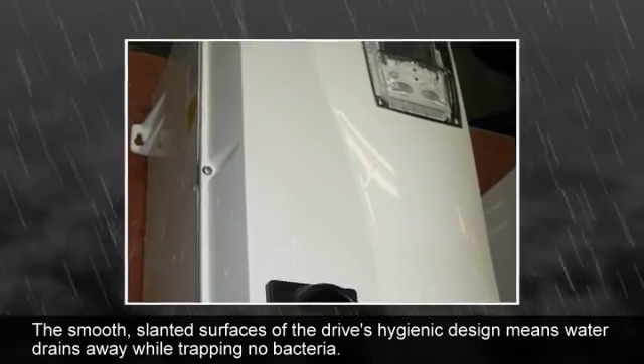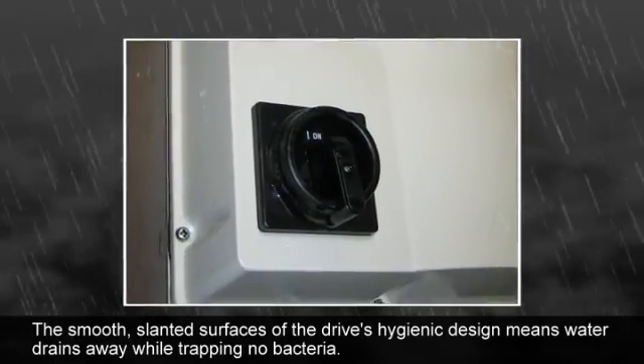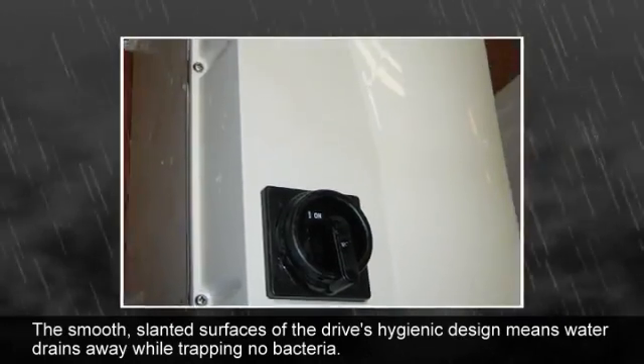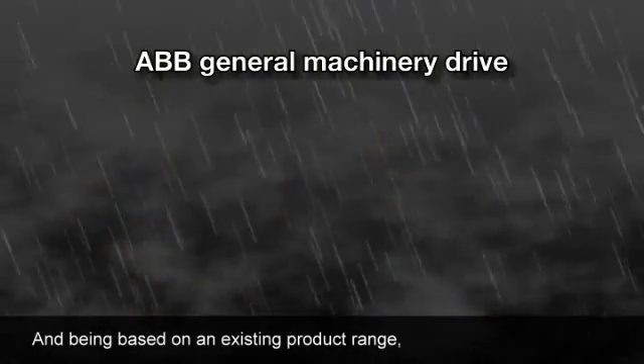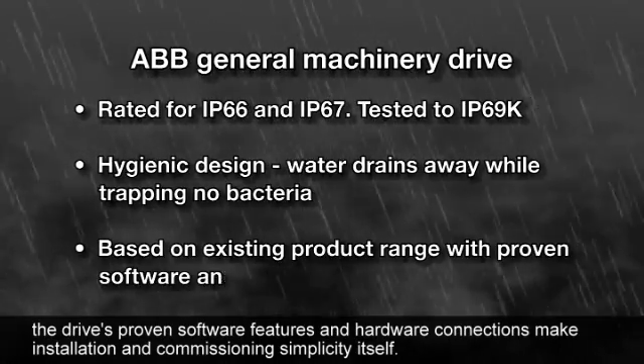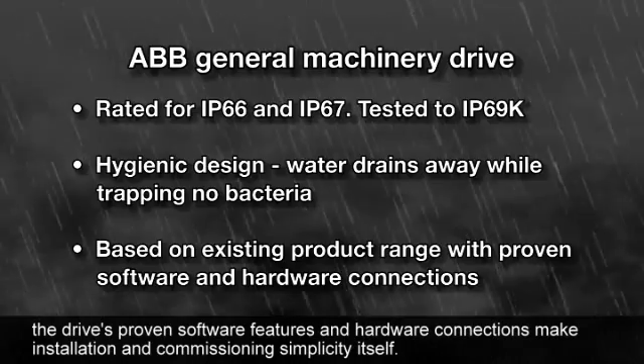The smooth, slanted surfaces of the drive's hygienic design means water drains away while trapping no bacteria. And being based on an existing product range, the drive's proven software features and hardware connections make installation and commissioning simplicity itself.